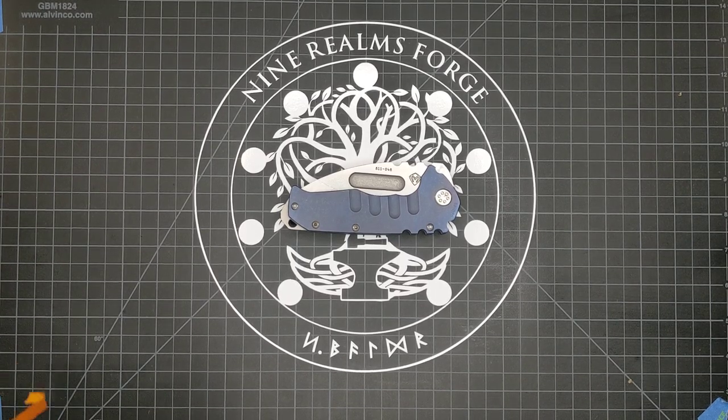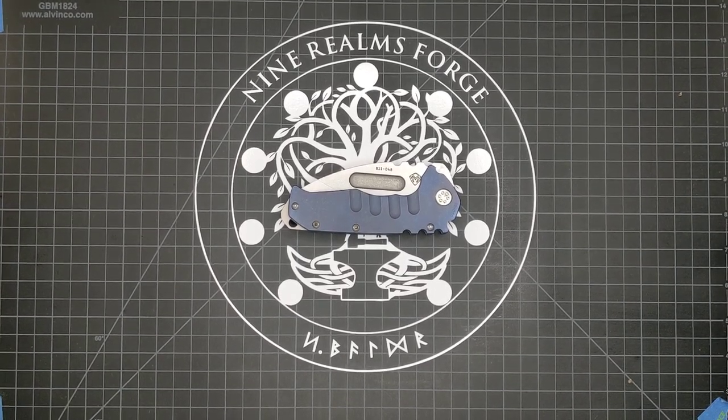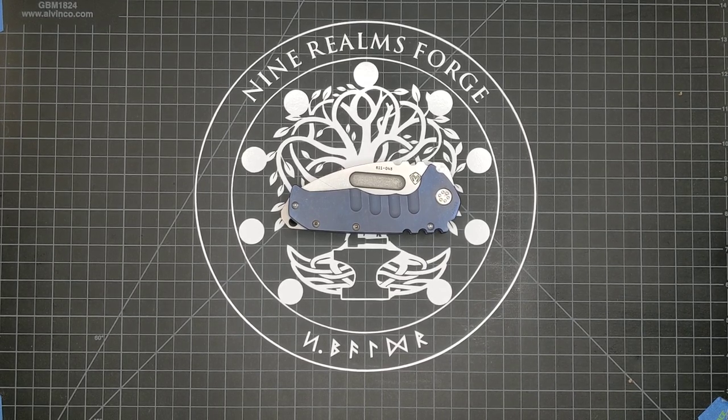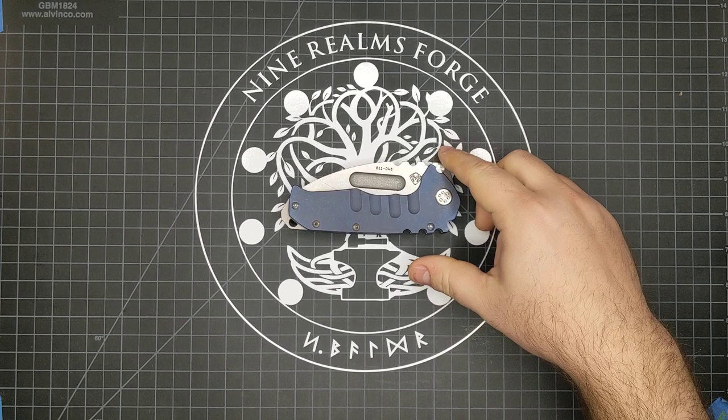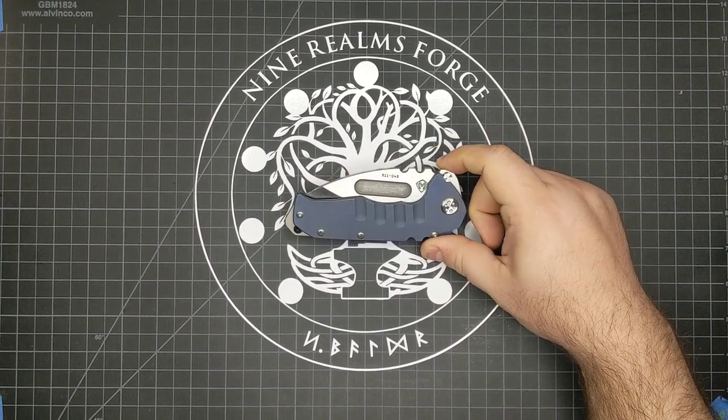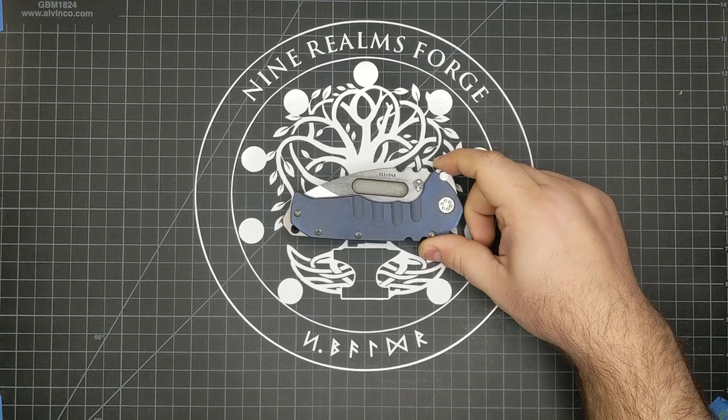Morning everybody, welcome to another Knife 9-1-1. Apologize for the camera shake with the mount. This time we're going to be talking about this guy, the Medford Praetorian. This version came from DLT Trading only a few days ago — it's an S90V.